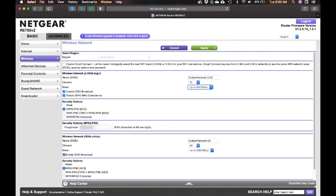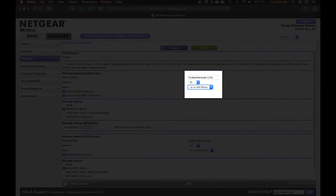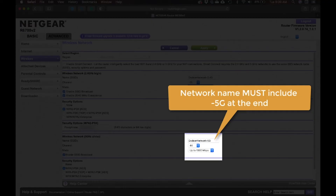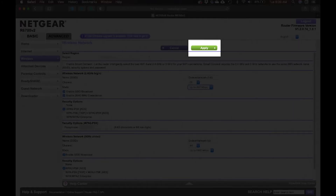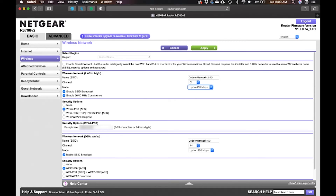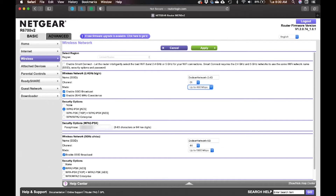This is a very important detail: you need to give each band its own wireless network name. In my case, it's 'Dodson Network 2.4GHz' and 'Dodson Network 5G.' Once you do that, click Apply, let it reset your network, and remember the usernames and passwords you set up for each new network.